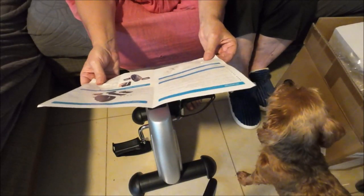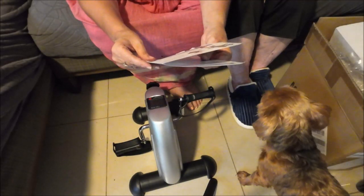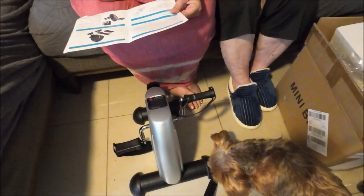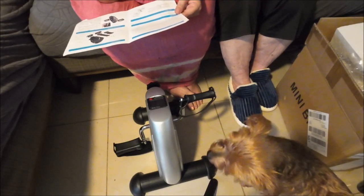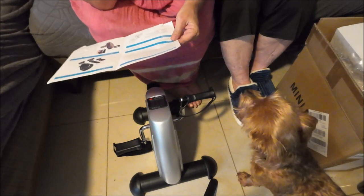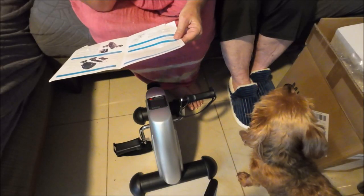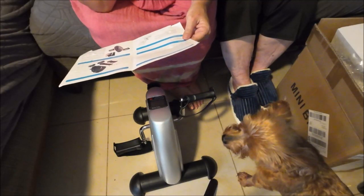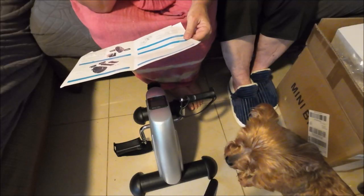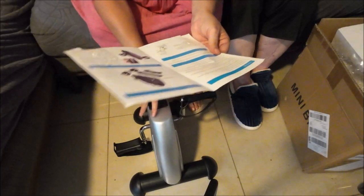Now we're going to put it on the floor. Shaver's outside doing a video so you'll hear that. Bruno's here so you'll probably see him too. I want to know how to use the digital display — the manual just says to install.